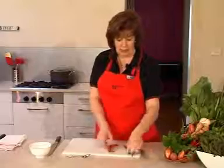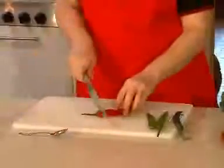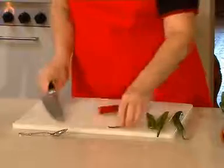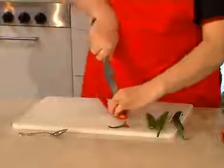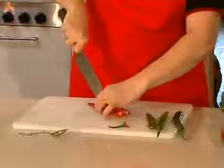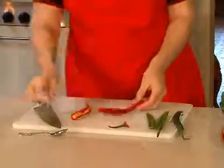I've got one that I did here just before and I'll show you how we achieved that. All we need to do is take off the top of the chilli like so, and then we're going to split straight down the centre.